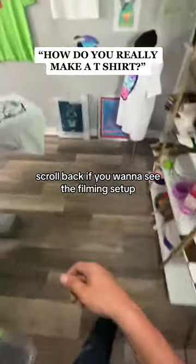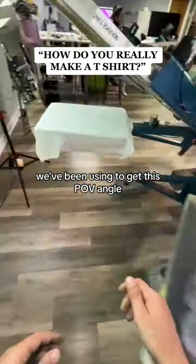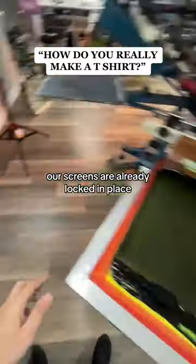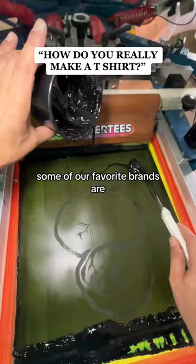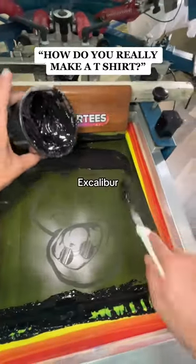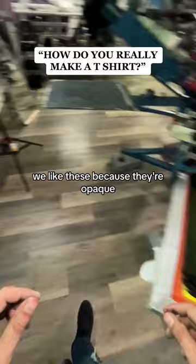Scroll back if you want to see the filming setup we've been using to get this POV angle. Now it's time to actually start printing — our screens are already locked in place. We're going to grab our ink; we use plastisol ink. Some of our favorite brands are One Stroke, WillFlex, and Excalibur.